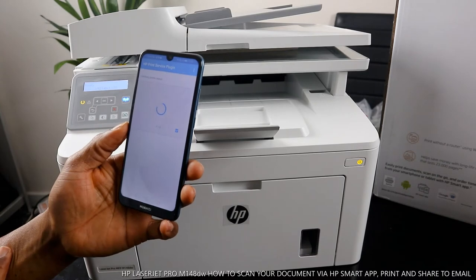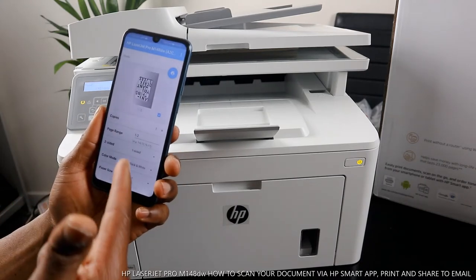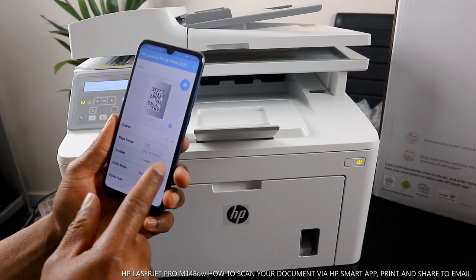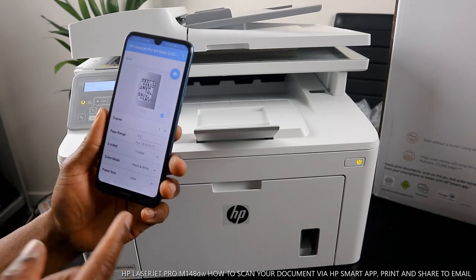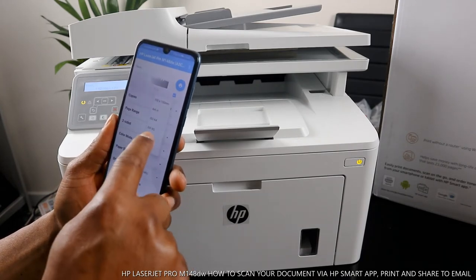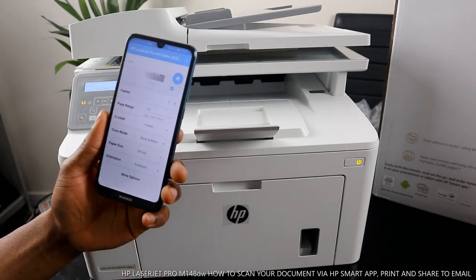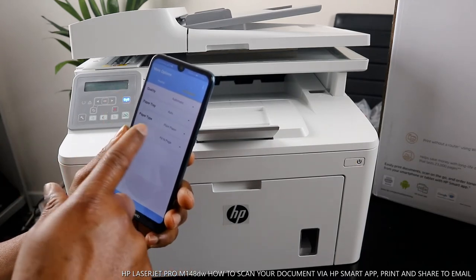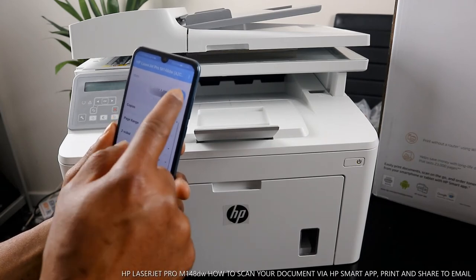It's processing. You can see the HP LaserJet Pro M148 options — set the number of copies, choose one-sided or two-sided printing, color is black, and select your paper size (A4 here). Orientation is automatic. You can also set quality to automatic, paper tray automatic, and paper type plain A4. Go back and click Print.